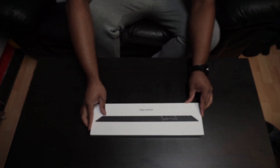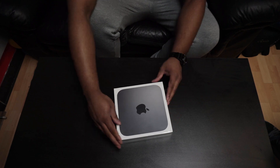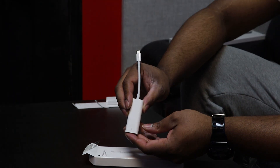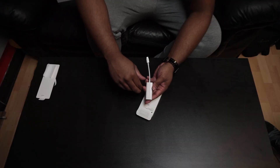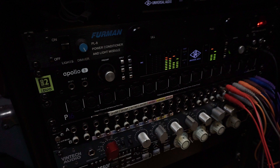Next, we got the Magic Keyboard. And lastly, we got the Mac Mini. First up, we have the TB2 to TB3 adapter, which we will be using to connect between our Universal Audio Apollo 8 audio interface and Mac Mini.